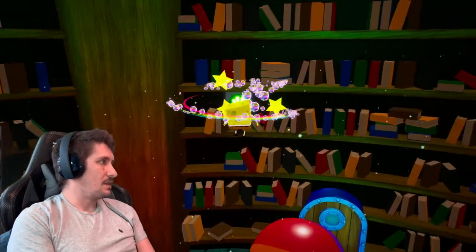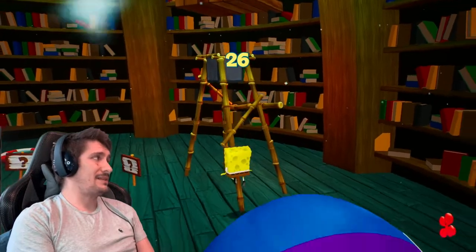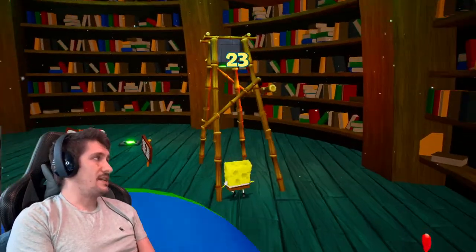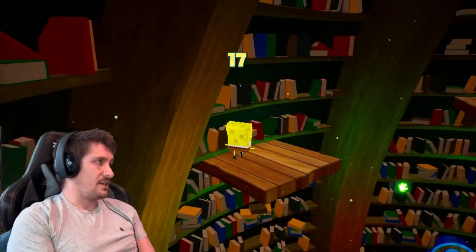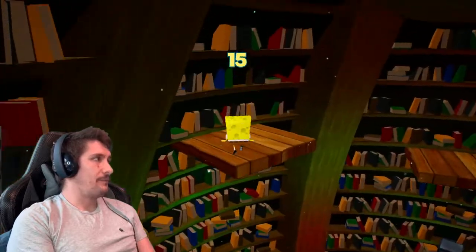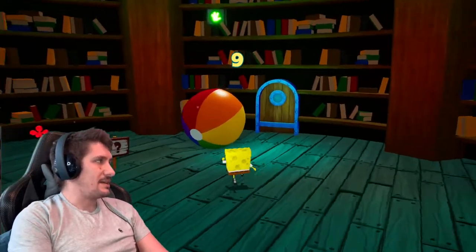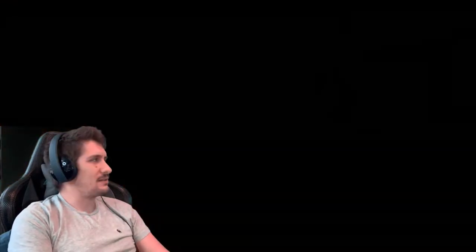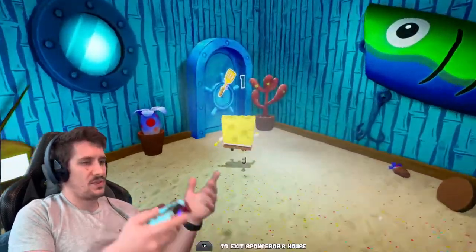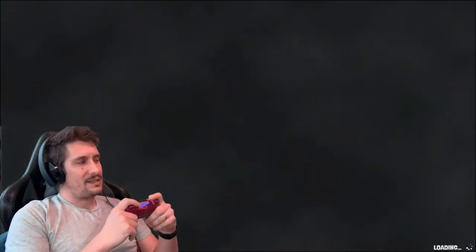So in this game, for those unfamiliar, you have to collect a number of collectibles. The main thing you're collecting is golden spatulas. The secondary item is Patrick's socks — every 10 socks you earn, you unlock another golden spatula, so they go hand in hand. And then the final thing you collect are these little objects called shiny things. They're like your basic coin currency, and once you've collected enough you can use them to unlock areas, levels, and more spatulas.